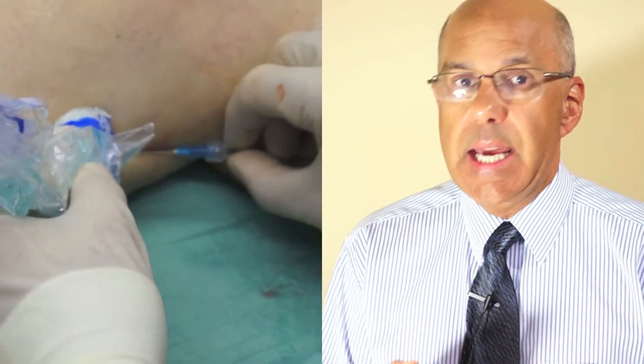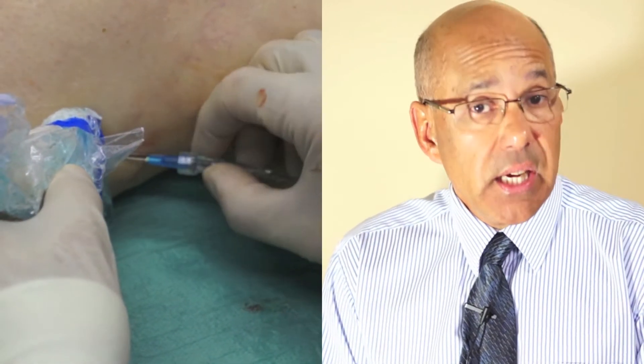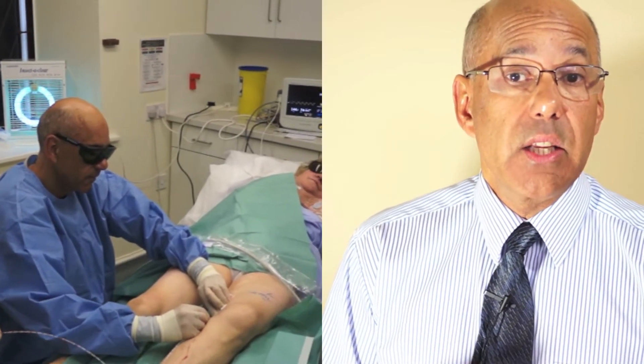Care must be taken with the use of the laser, as the eyes are particularly sensitive to the laser beam. As a safety precaution, protective eyewear is worn whenever the laser is in use.